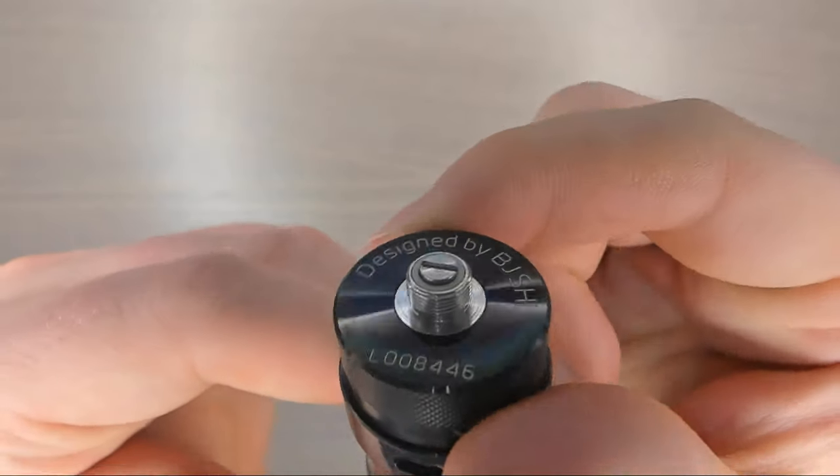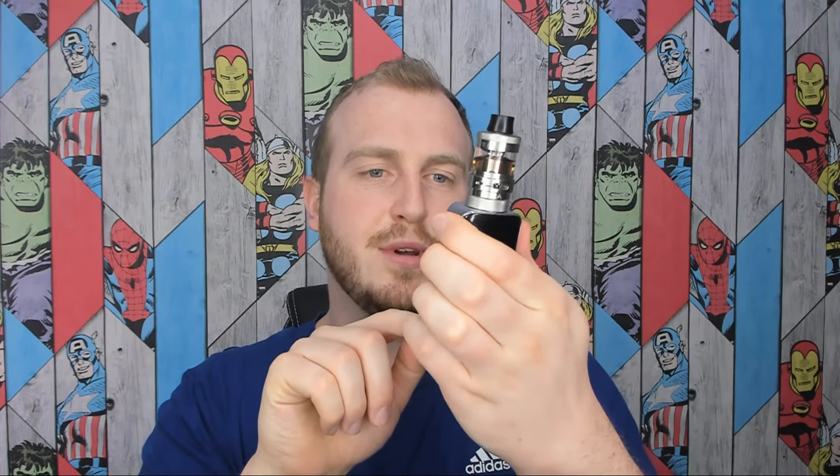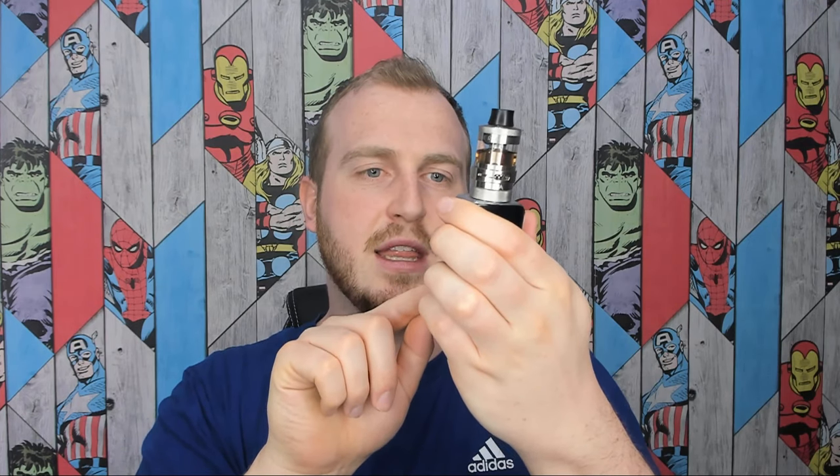There you go — nice and tight, and the 510 connection pin does protrude nicely. Now, vape time. The coil I have in the tank reads at 0.2 ohms. I have it with the airflow fully open at 50 watts. Let's give this a vape and see what we get.